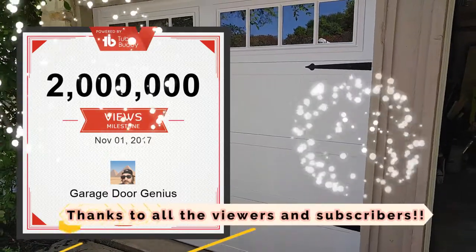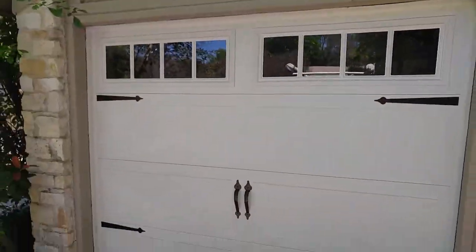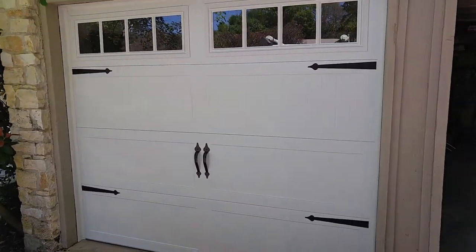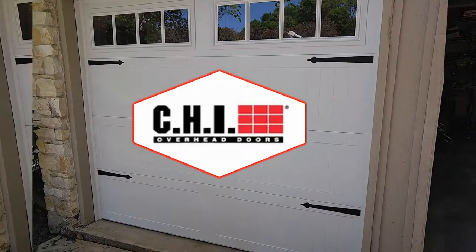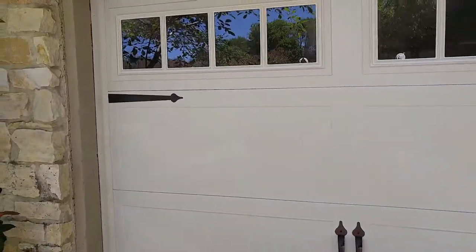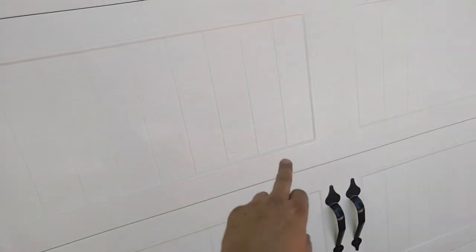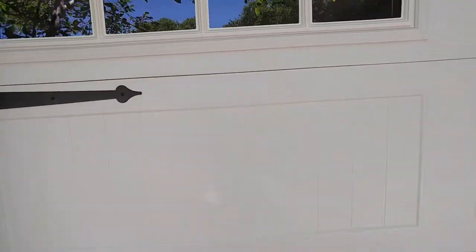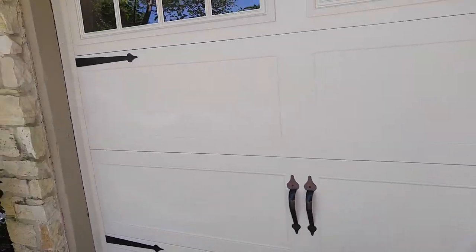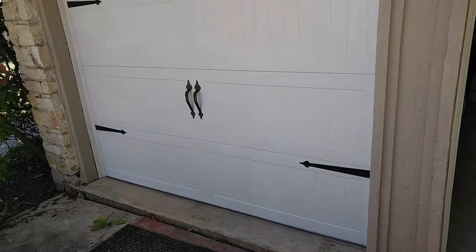Hey, how you doing guys? Here in Austin, Texas, I just got done installing two 8x7 CHI model 5950. '59' means long panel — as you can see, the design is like a rectangle versus two squares. On that long panel, look at the decorative hardware, Madison windows. This is a white door, 8x7.